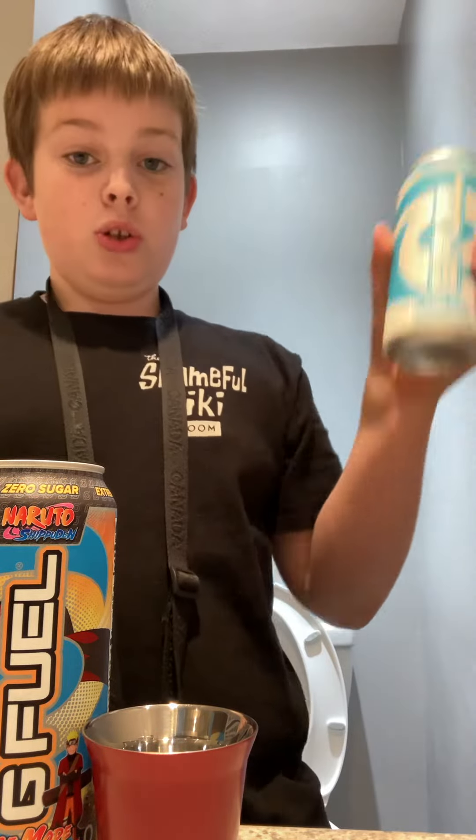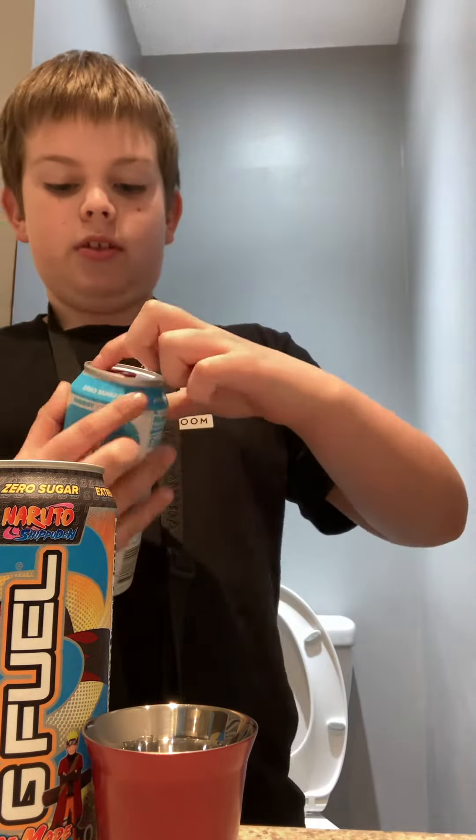What's up everybody, Lo Boys here. Today I'm trying two flavors of G Fuel. First, we got Blue Ice. Let's try it.